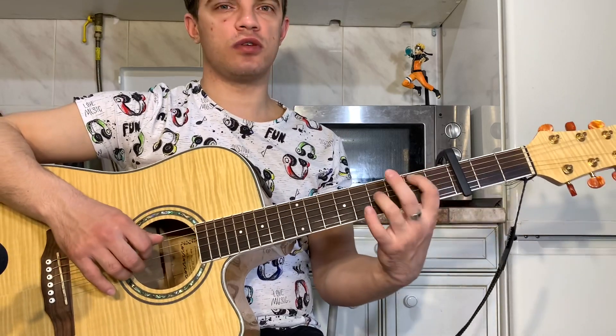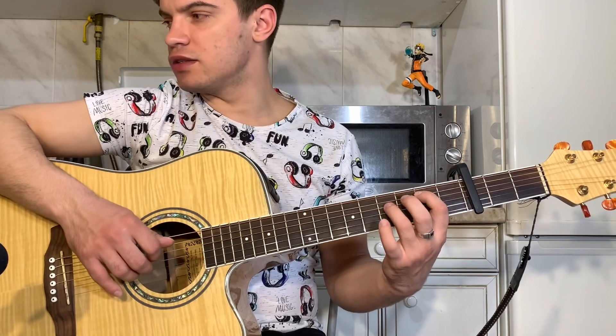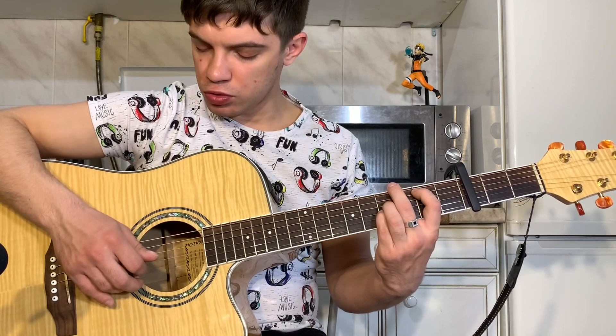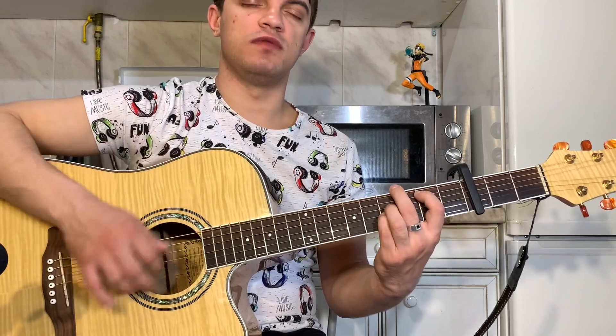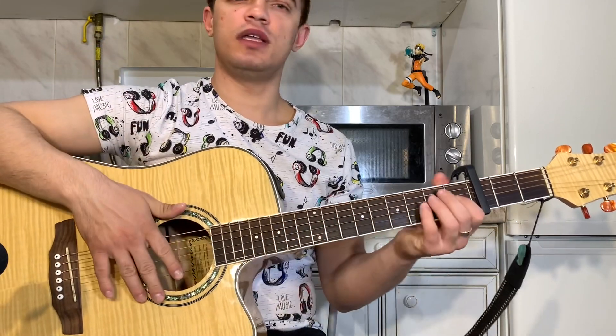И последний аккорд H. Тут зажимаем на 5-й струне 2-й лад, на 4-й и 3-й струне 4-й лад. А вторую струну и первую заглушаю — оставляю квинт. И играем 5-й и 4-й вместе. Вниз-вверх, вверх, вниз-вверх. И начинаем заново. Это вот припев.